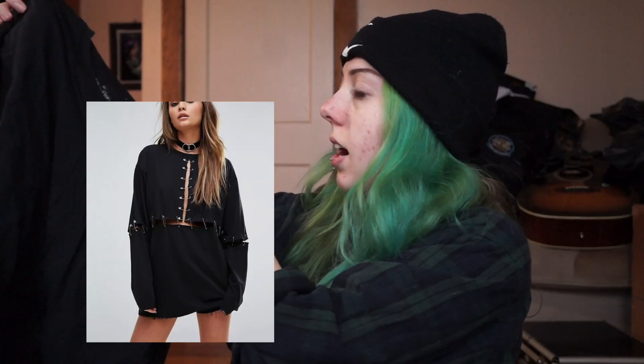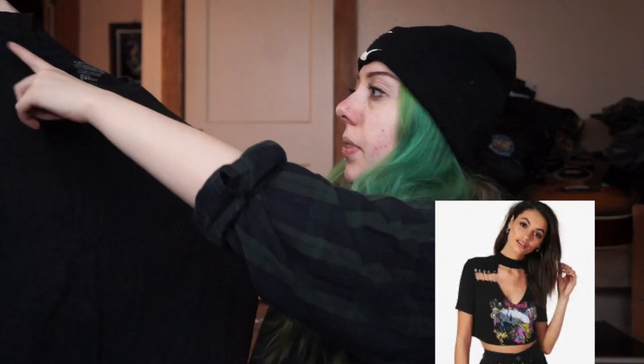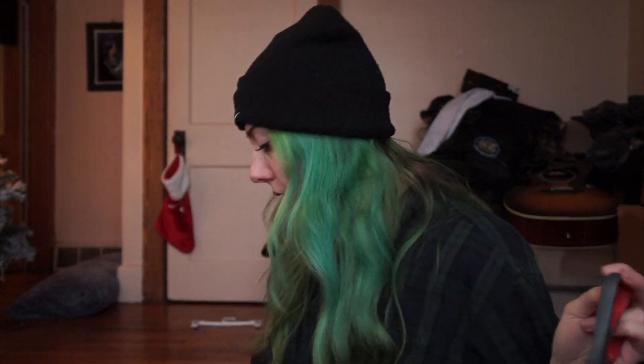You could do the neckline, you could do like a line right here — I'm so torn, I don't know what to do. I think I want to do the neckline and then maybe around the sleeves too, which would be pretty cool. So I have my scissors, I have a bunch of safety pins here, and let's just kind of go for it.